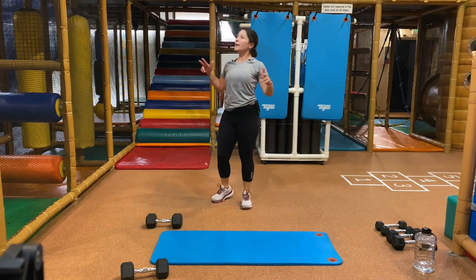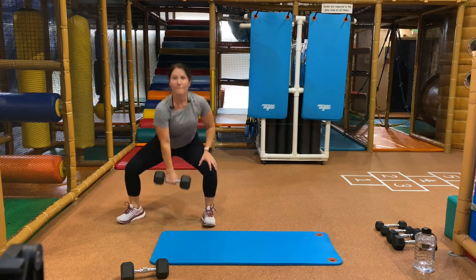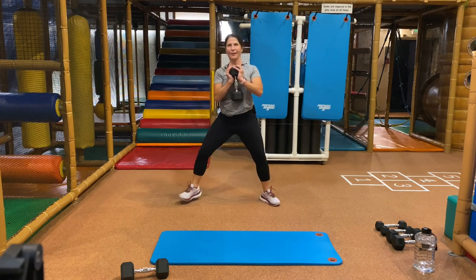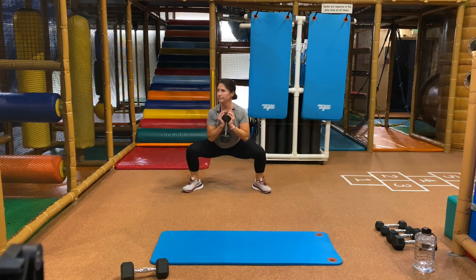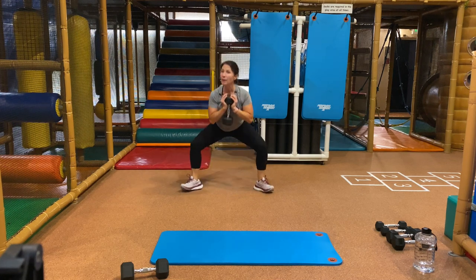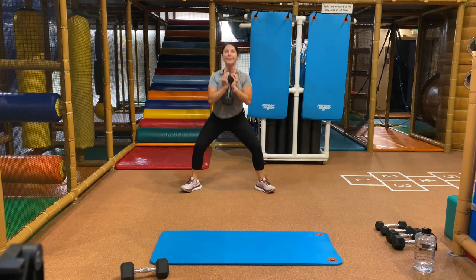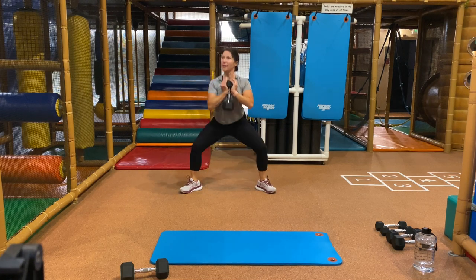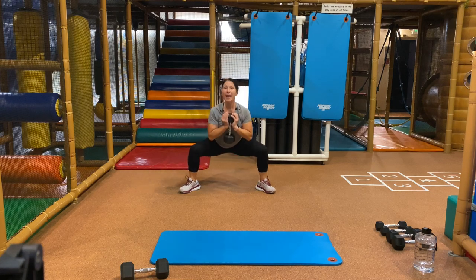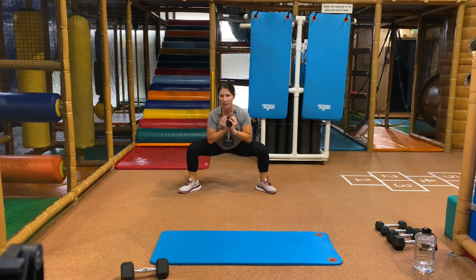We're going to do it one more time — grab the weight you need. First exercise is goblet squat. Ready, begin — wide stance. Breathe in, chest is up, push those hips back. Push the knees towards the toes — whatever direction the toe is going, that's where your knee is heading. One or two weights — it's your challenge. Where's your chest? It's up because it's working too. You have eight more seconds here, then we're going to take it onto the floor with your heavy weight, all fours, one-arm row. And stop.